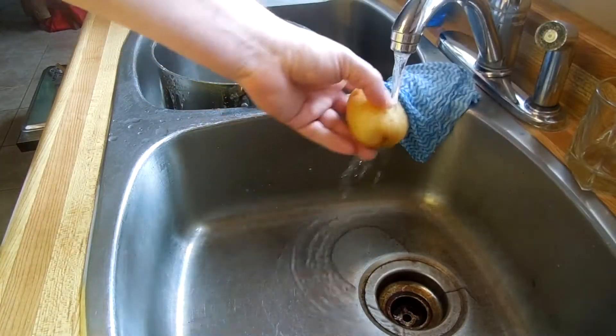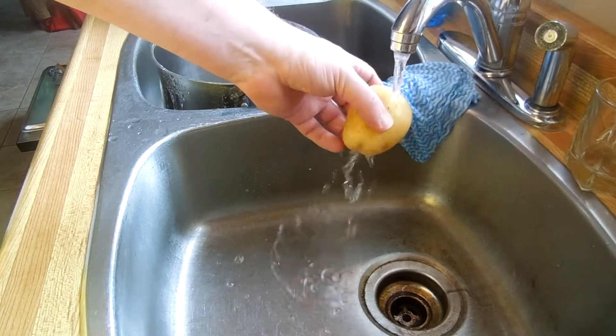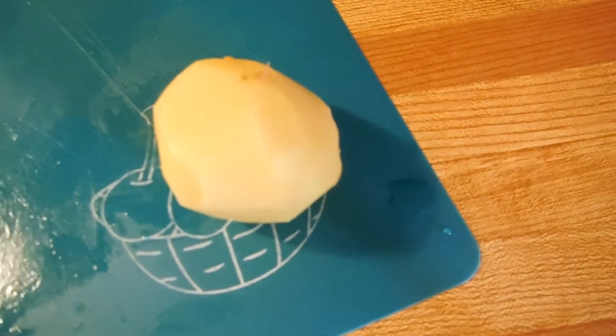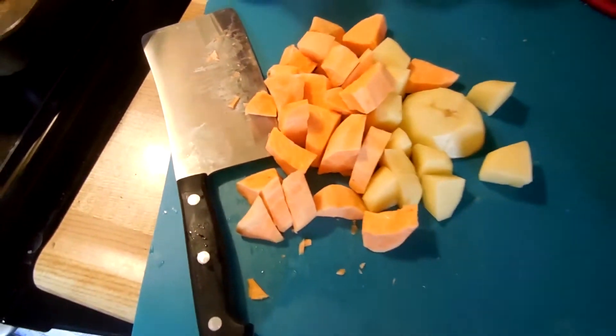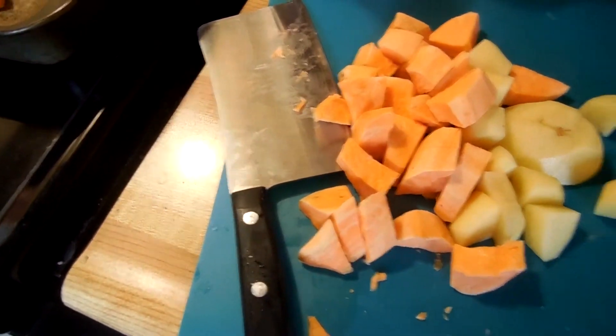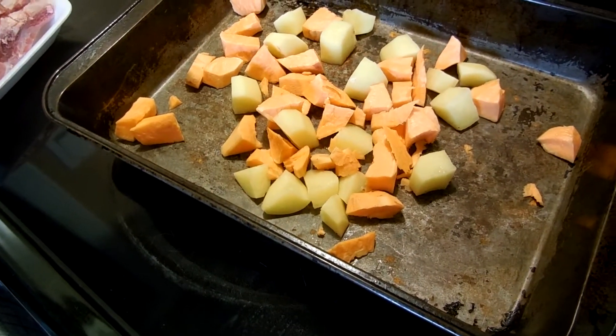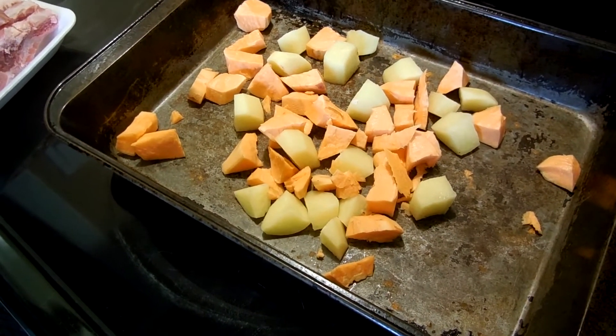Okay, so you got your potato. You want to run it under some cold water, you want to clean it. And then from there you're gonna peel the potato, and then after you peel the potato, you're gonna chop the potato up — of course with the cleaver. And then we're gonna take all those potatoes and throw them in the bottom of that pan, I guess. It's not a pot. Buy a pan.